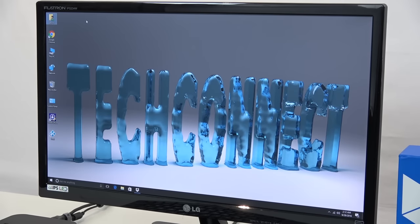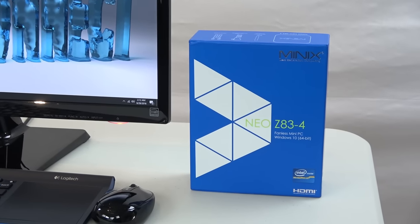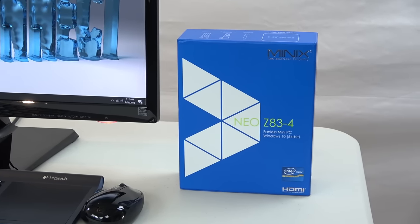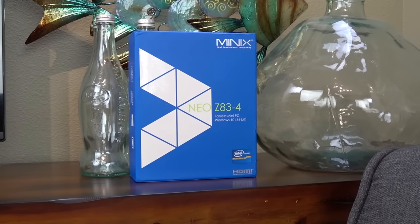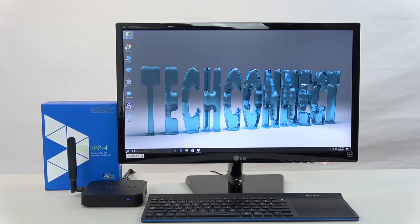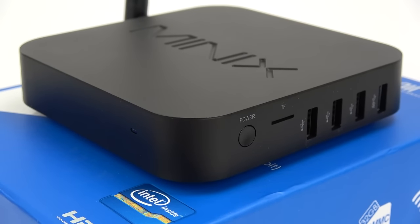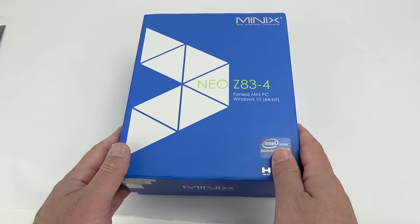Hey everyone, welcome to TechConnect. I'm Rivers and today I want to show you a new mini PC by Minix called the Z83-4. This is a fully functional computer which can fit right in the palm of your hand. It's got a fanless design so it generates zero noise while running. Inside it's got an Intel Cherry Trail processor with snappy performance and it comes with lots of connectivity options. Now let's take a closer look.